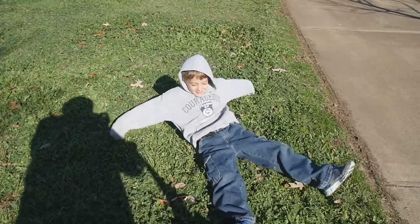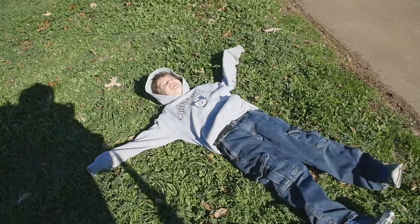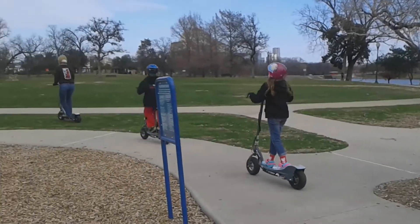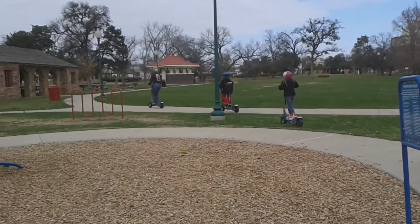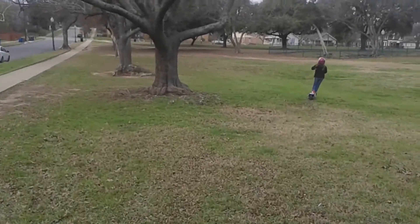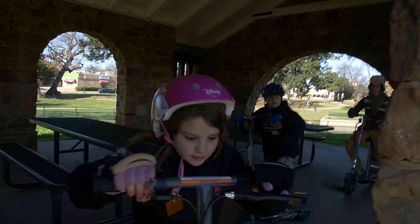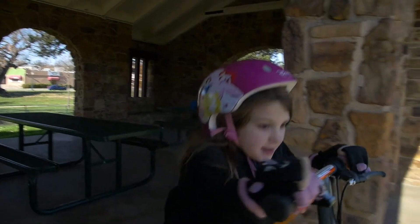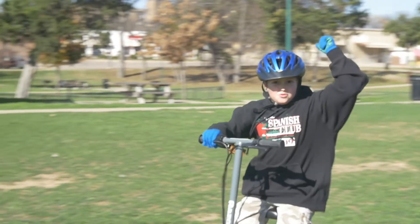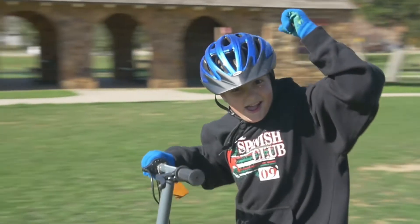Lastly, and probably my most serious critique: the seat and the handlebars should be height adjustable. Thankfully, we haven't had any problems with riding it because of that, but I was a little disappointed the seat and handlebars were not height adjustable. That's my one gripe that I feel is legit. Razor, you need to get that fixed. But thankfully, it hasn't stopped our kids from enjoying it, and I don't think it'll stop yours either.